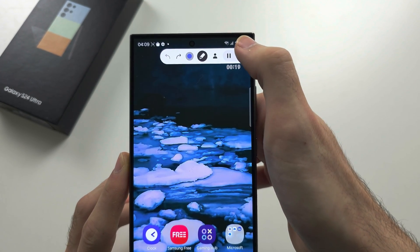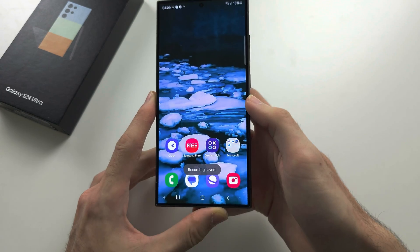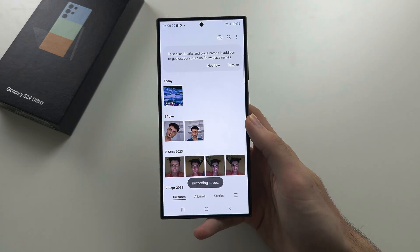And once we're done, we'll tap stop to stop the recording. The final recording will be in the gallery app, and you can see it right here.